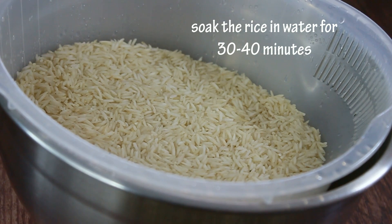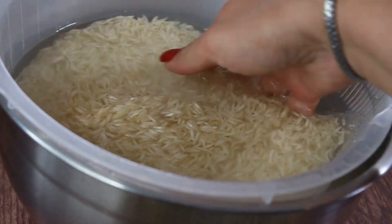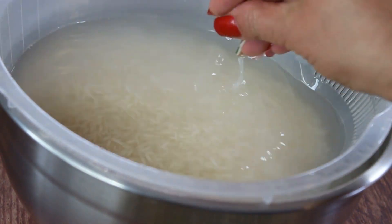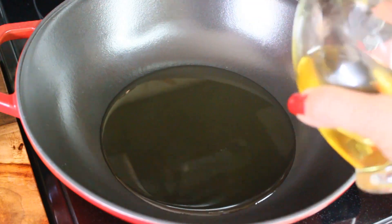Before we start cooking, let's take care of the rice. Wash it very well until the water runs clear, then put it in a colander and fill it with water so the rice comes alive. This soaking step is important before cooking your biryani.